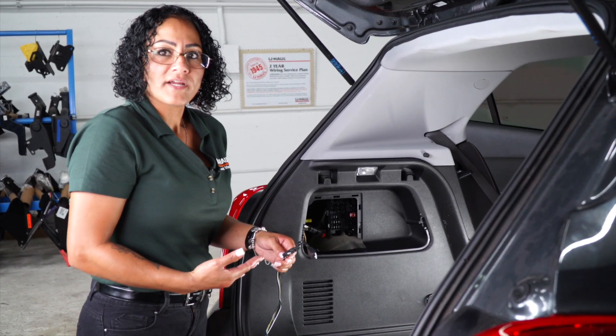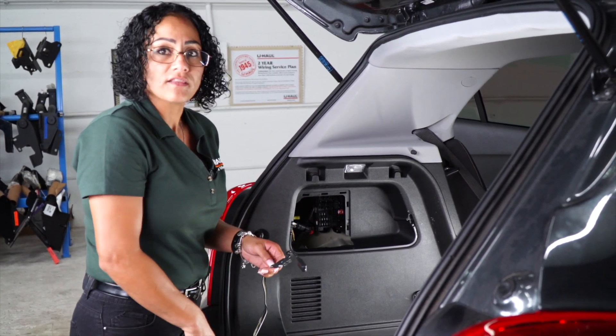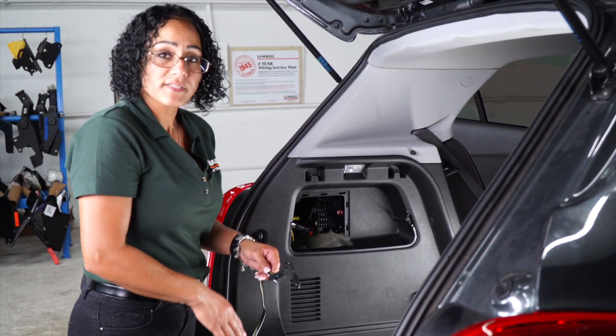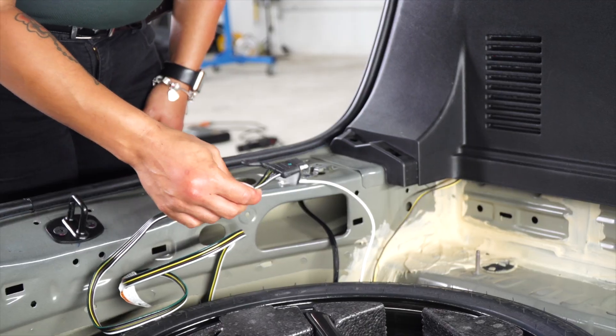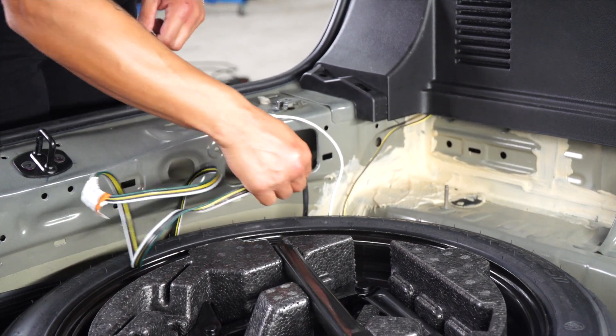Next, I'm going to show you how to store your four-way flat. You can either leave it inside the cargo area or you can run it underneath the vehicle. Let's show you how it's done underneath the vehicle. We're going to run it through the same grommet that we used to pull the battery power cable.